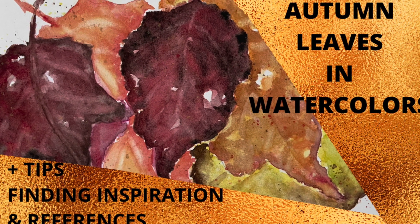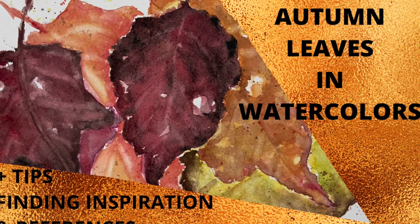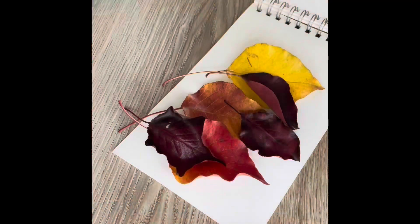Hi there! I hope you're doing well in whichever part of the world you are in. In today's video we'll be painting autumn leaves in watercolors, and whilst we paint I'll give you some tips on seeking inspiration and on using reference photos.